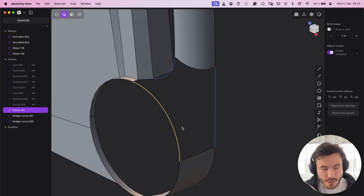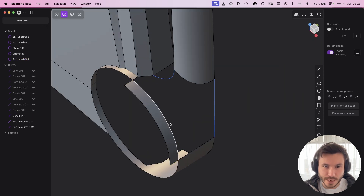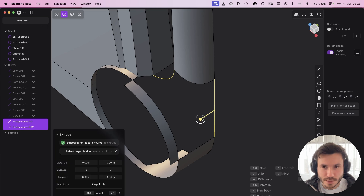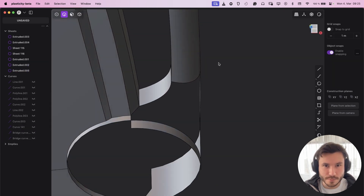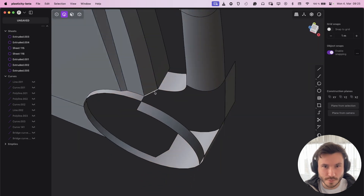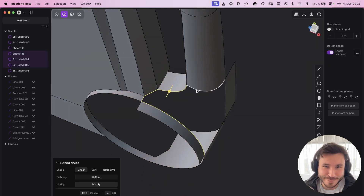Before I patch it, I just like to create edges everywhere — I don't know, it just works oftentimes a little bit better. So I just do that, and you see we have a complete hole only with edges. Now let's just try to patch that.